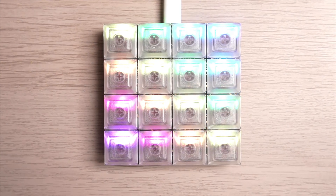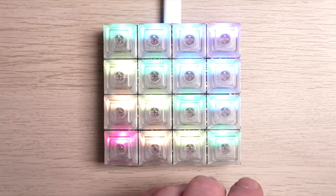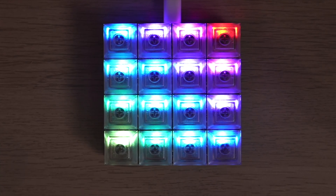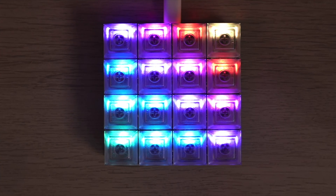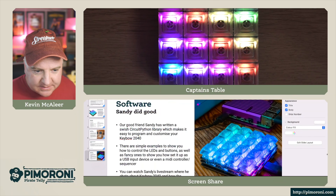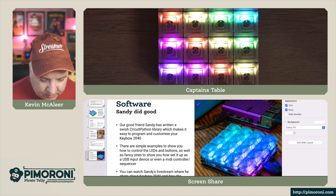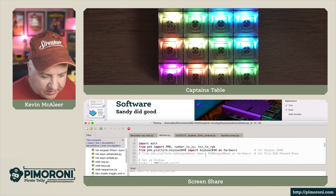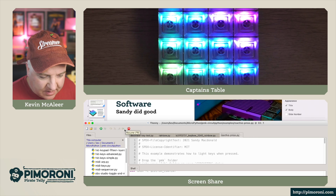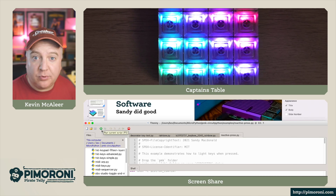Let's have a look at a demo. I'll switch off the overhead lighting so we can see this in a bit more detail, and I'll bring up Thonny which has some code ready to go. I'm currently running the rainbow demo program, and now I'm going to run the reactive press demo program.